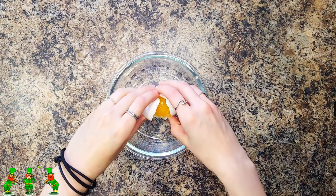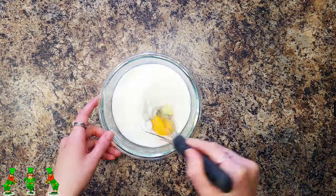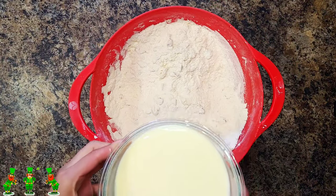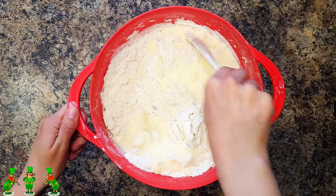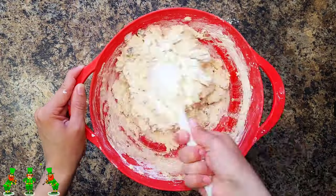Next you're going to whisk together your buttermilk and one cold egg. Back in the mixing bowl with your flour, combine your liquid mixture and fold over with a spoon. Be sure not to over mix your dough. You're going to want it to be light and crumbly like this.